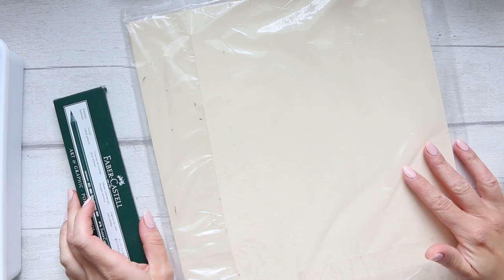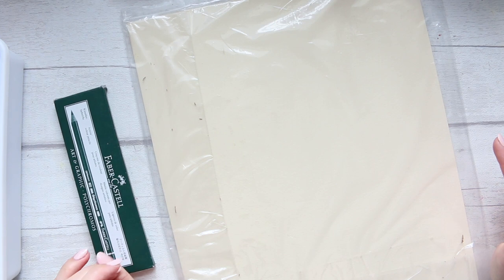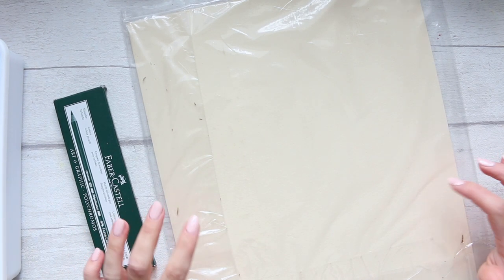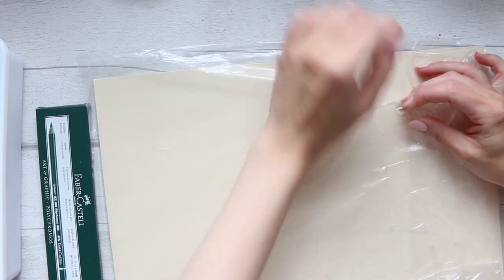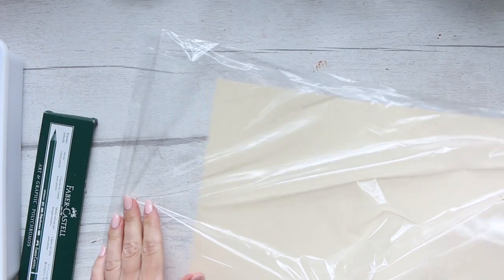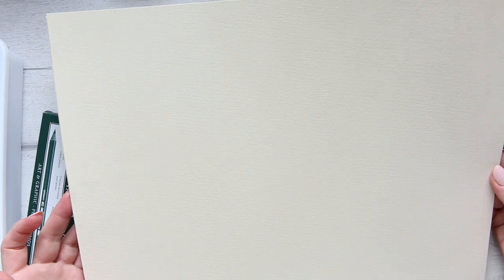So basically I have ordered Bockingford tinted cream cold pressed watercolor paper, and this is the 300gsm. I have never thought that I might like cream watercolor paper. It cost me £2.70 for a large sheet, which would have been four parts, and I asked for it to be cut into four. So that's what it is, and I'm going to cut it even further if I want to play around with it, but it's a good size if I want to frame something.